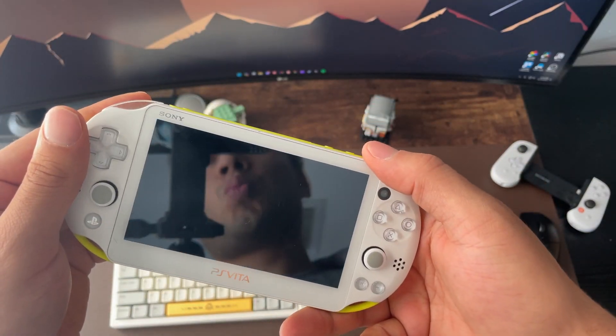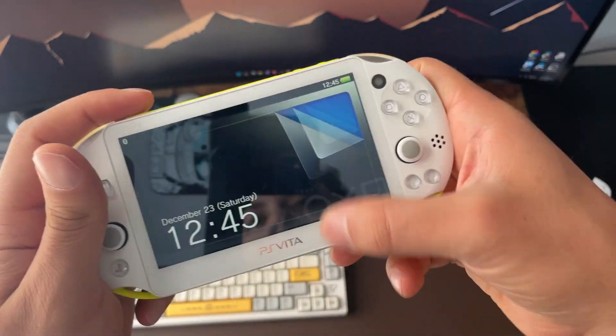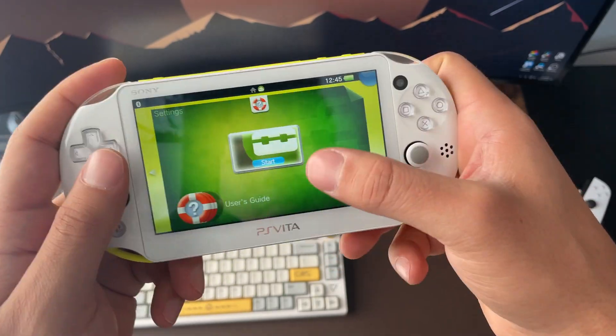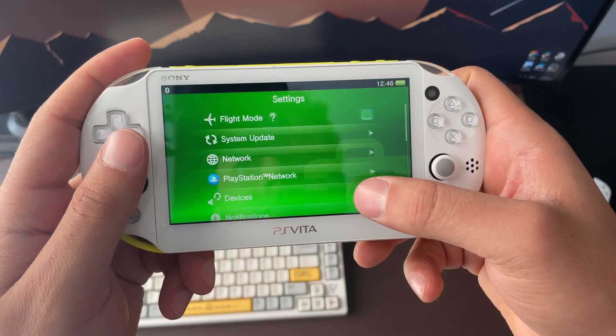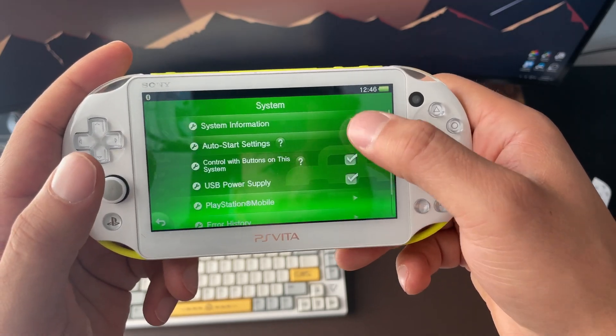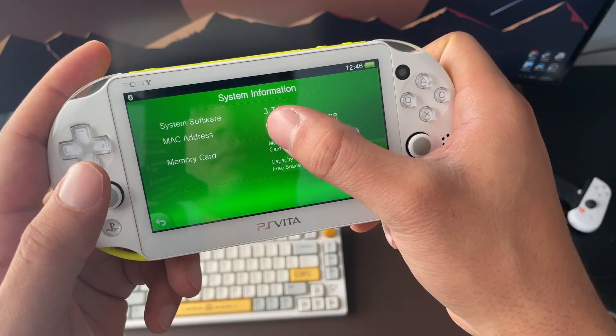So you just got a PlayStation Vita and you're probably wondering how do I jailbreak this thing to get the most out of my Vita. First, go to Settings, then System, then System Information to find out what system software you're running. Mine's at 3.74 and I would suggest that you upgrade to this version if you're not already, as it will make the jailbreaking process much easier.